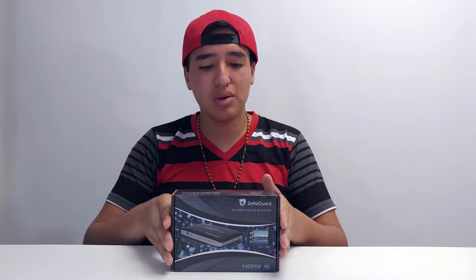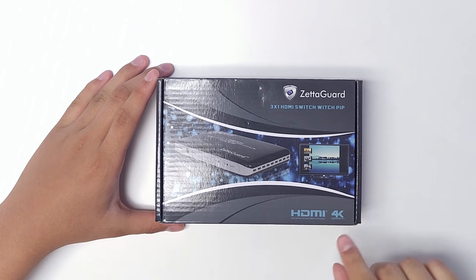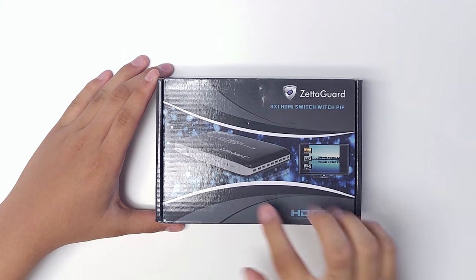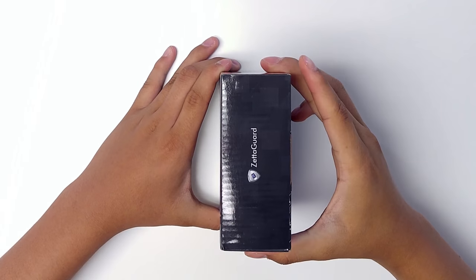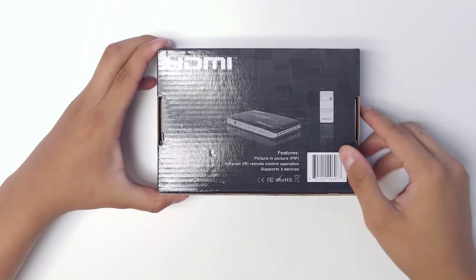Without further ado, let's get into the box. When we look at the packaging, we see a picture of the product, the company ZetaGuard, and the three-in-one HDMI switch with PIP — which stands for picture-in-picture — and that's 4K compatible.